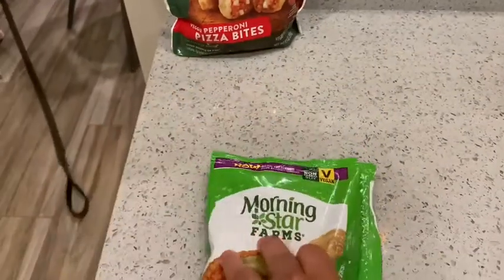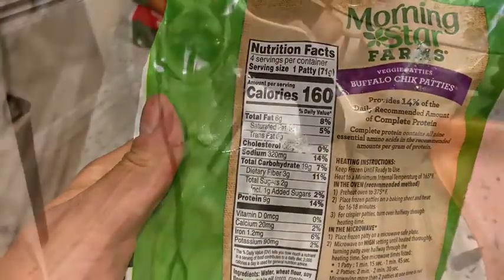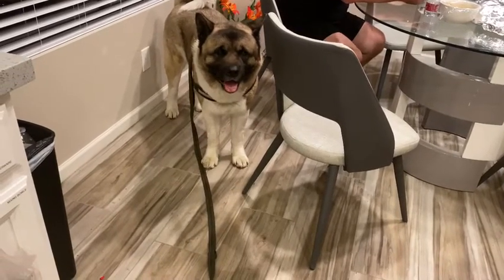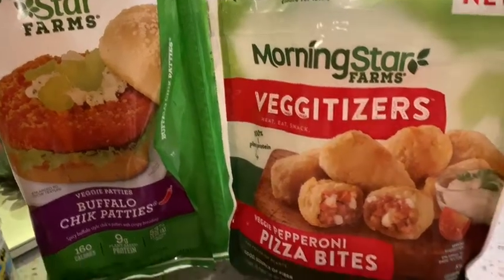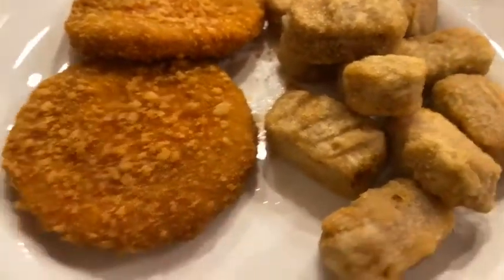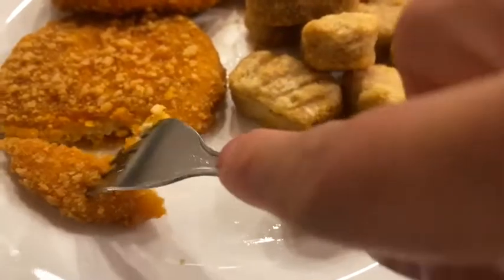I recently did a video on Fruffalo's — oh god, I forgot the brand. Anyways, I wanted to give these a shot. The protein looks good on this. I want to give these a try and let's see how it goes.